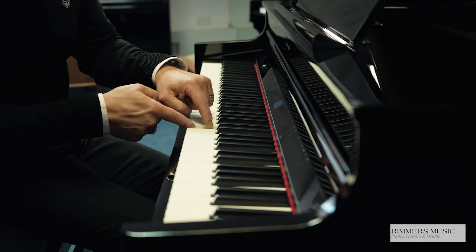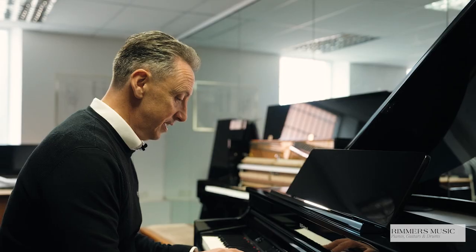The Roland GP6 with its Concertgram piano using virtual resonance modelling, its PHA50 action with wooden inserts on the keys and really fast response time — let's just remind ourselves just how beautiful that is.